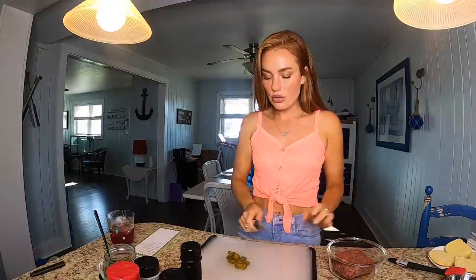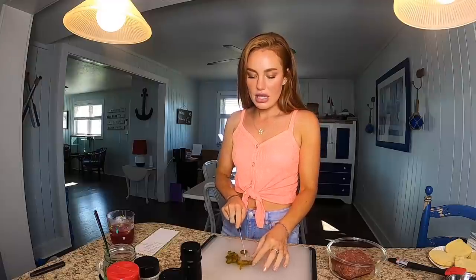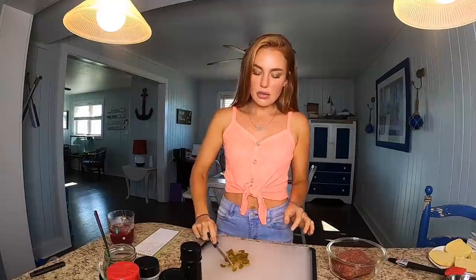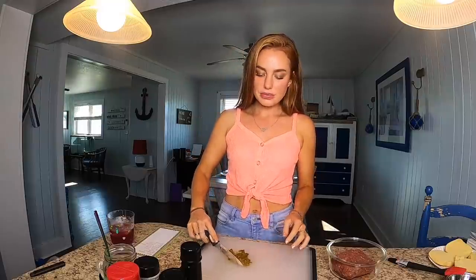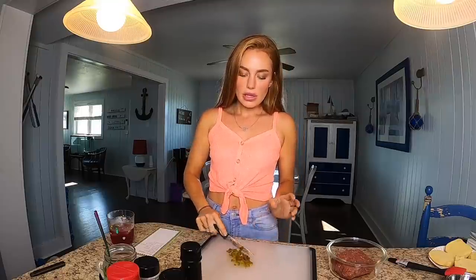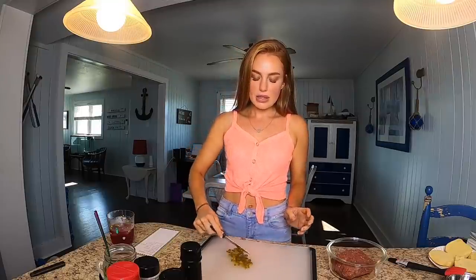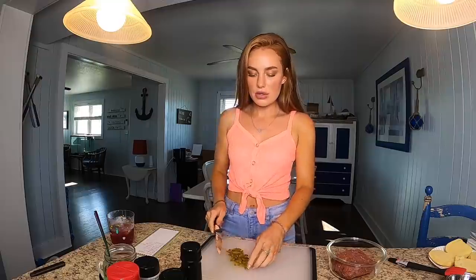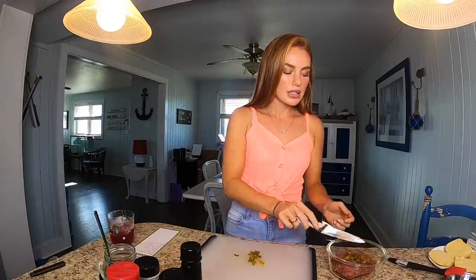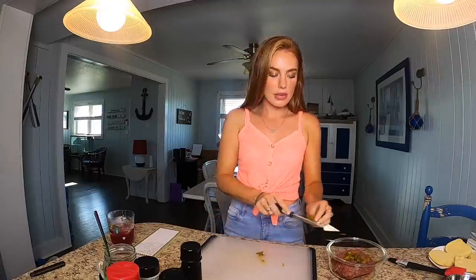I'm just going to give them a rough chop just to kind of make them blend into our burger. I find that jalapeños out of the jar are more reliable to be spicy, because sometimes I'll buy fresh jalapeños from the store and they're not even spicy — it's so weird. Anyways, I like the ones out of the jar. Let's just put those straight into our burger.